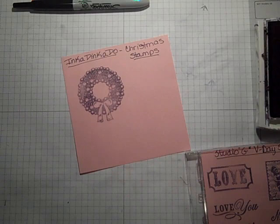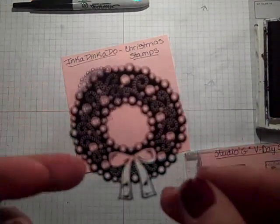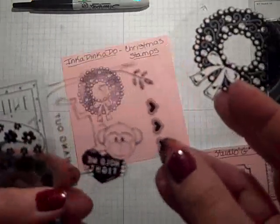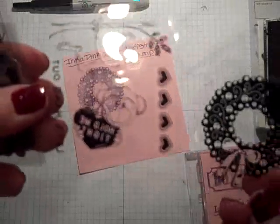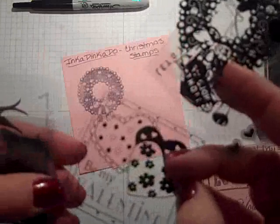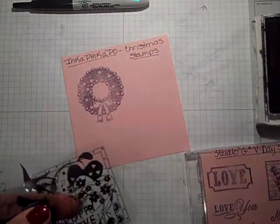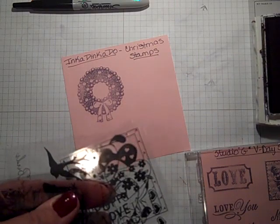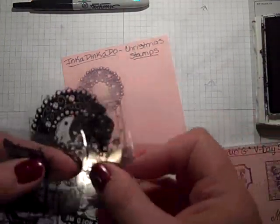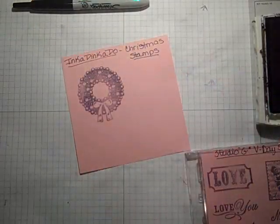I'm also saving these — they'd make pretty shaker embellishments too with beads behind them. It's all the acetate that the stamp comes on. So I'm keeping all of these. One just went in my ink! I think those would be really cute as a shaker, as my top layer on a shaker card. So I'm keeping those.